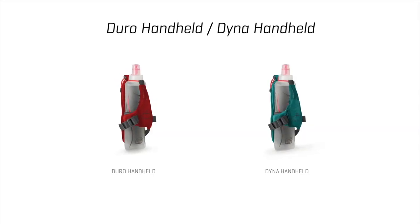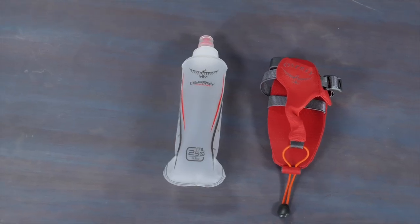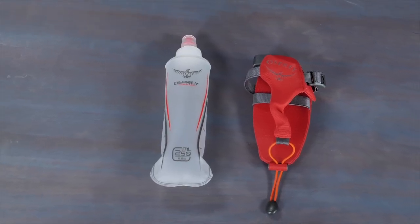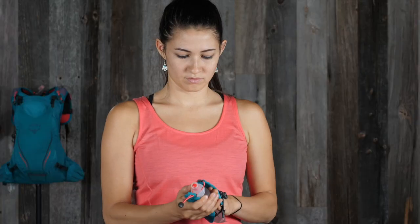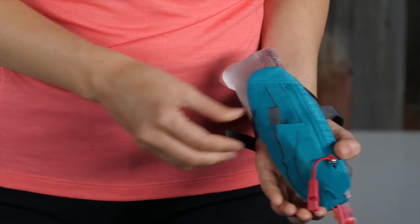For the complete minimalist going on a trail or road run, the Duro Dyna handhelds have an included 250 milliliter soft flask in a stabilizing pouch, a convenient ambidextrous handed fit, and a small zippered mesh pocket and stretched shove-it pocket.